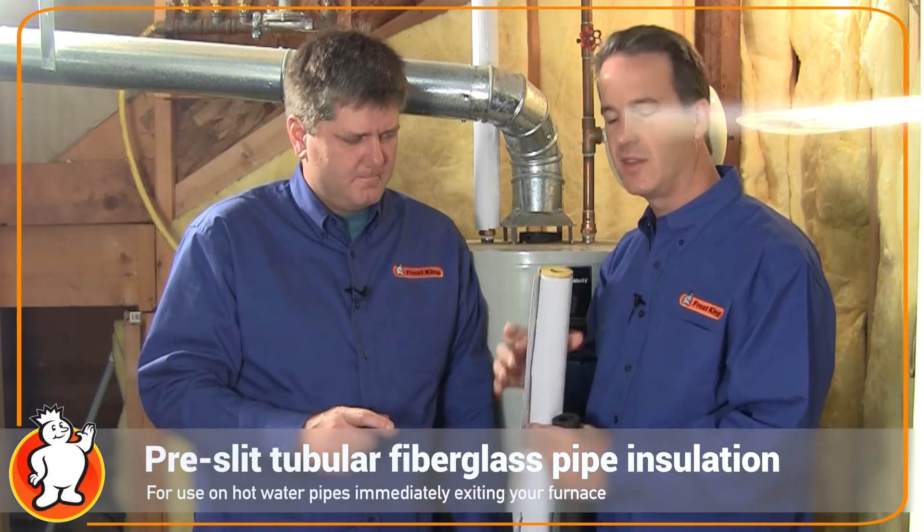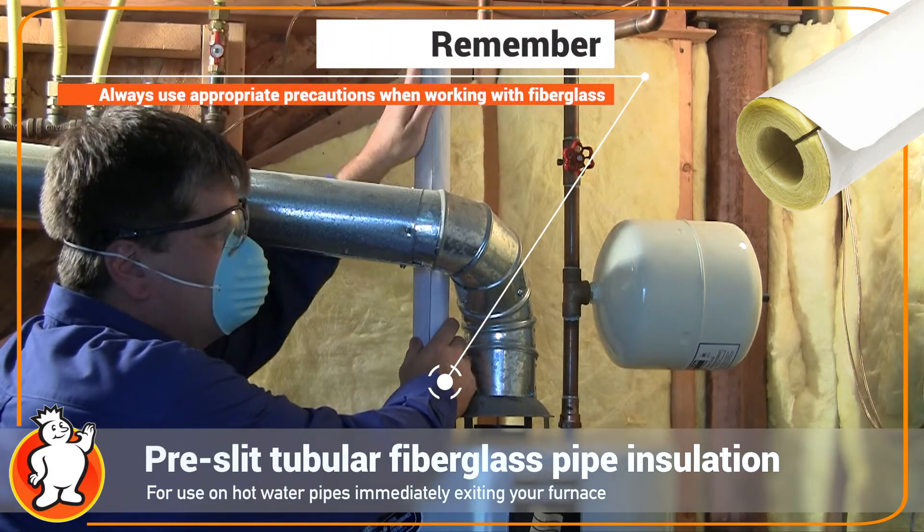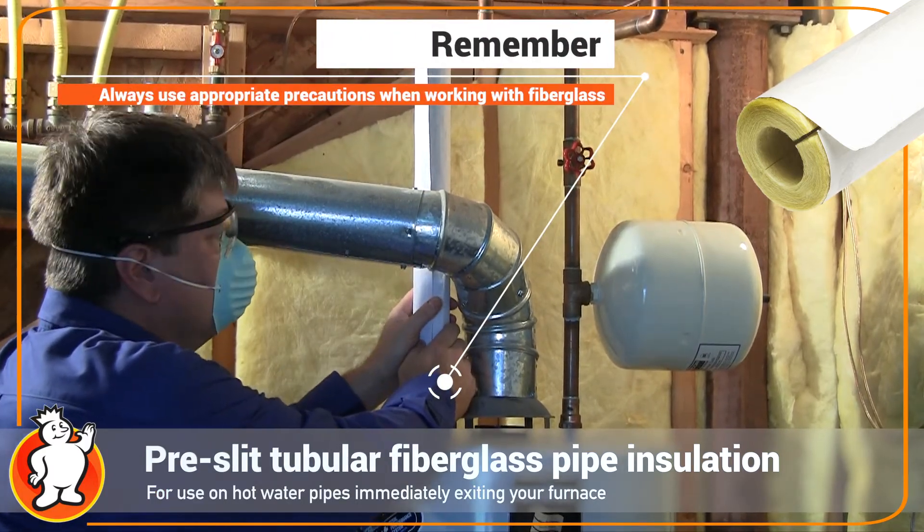The pre-slit fiberglass is for hot pipes — very hot pipes — such as a steam boiler, hot water boiler, or your hot water heater for the first three feet.